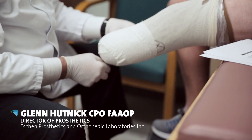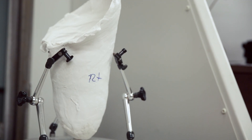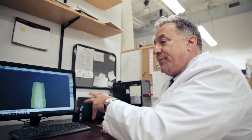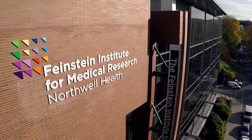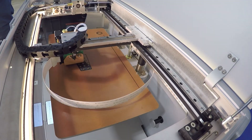Traditional prosthetics require taking a mold of the patient, plastering with Paris, hand sculpting the model, and then vacuum forming or laminating resin over it. The next step in technology is taking that file and sending it to a 3D printer to print the socket. I've got the coolest job — one day I'm printing parts to help a little kid, and another day it's printing a leg for a Marine to help him swim.